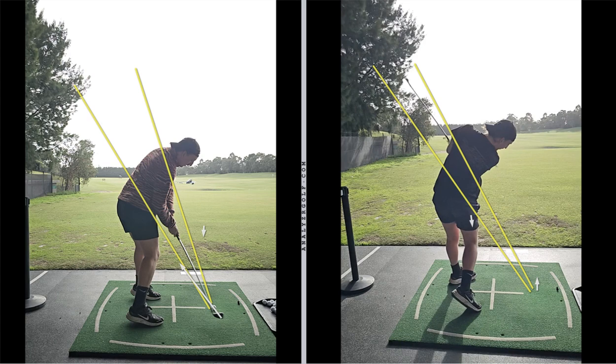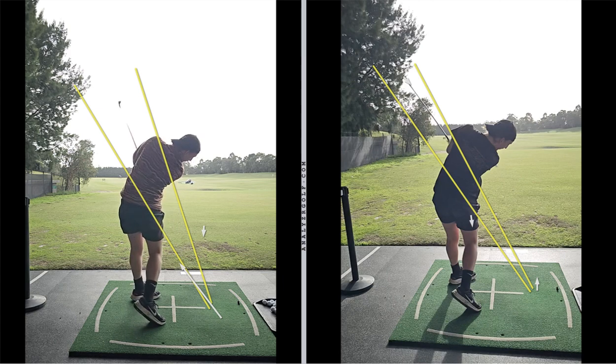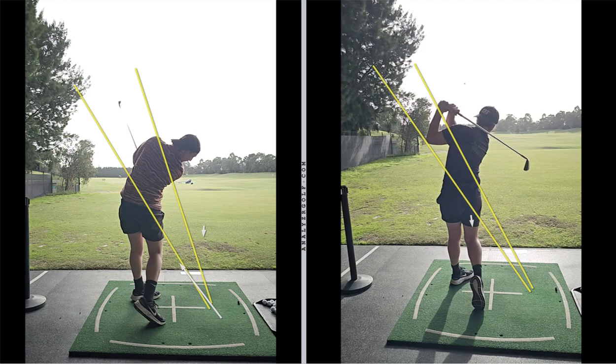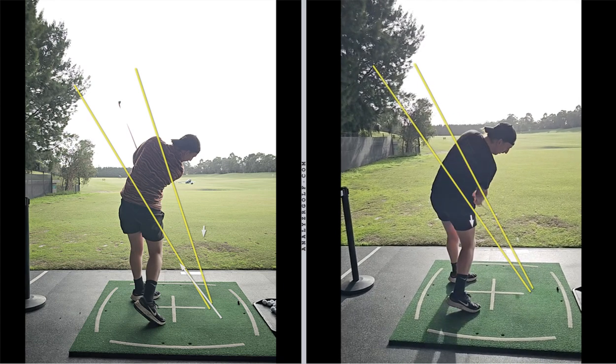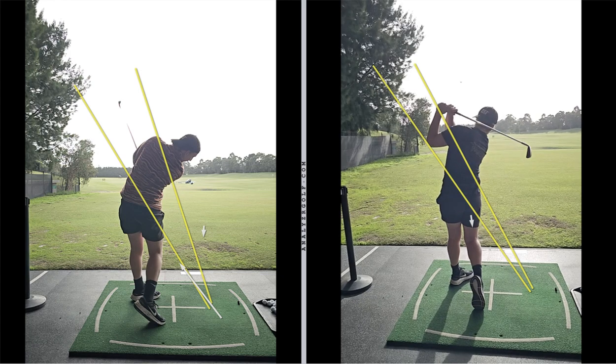This club face rolls over beautifully — coming through here, the face is pointing more up towards the sky rather than rolled over, back up on plane again. All in all, really really good start. You've got a great little swing that went left, not right. So swinging around, rolling the hands, turning through it — much, much better.